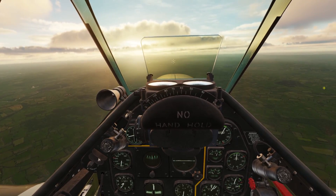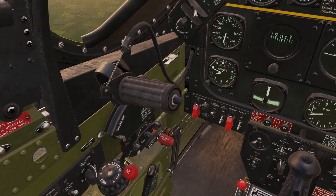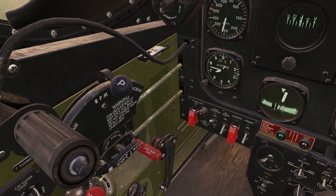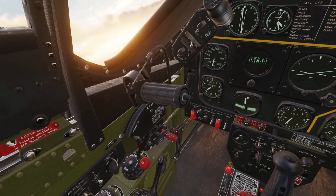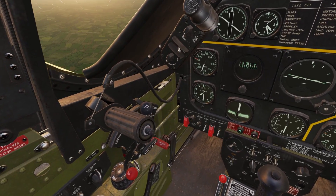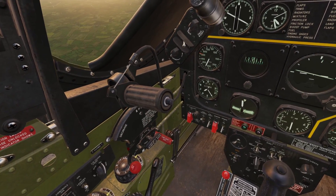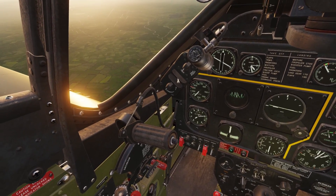In this video, I'll be going over engine management for the P-51. So first we have these two levers here on the left. This big one here is the throttle, and that little one is the propeller. First, let's go over the throttle. This controls how much gas and air goes to the engine. The more you push the throttle forward, the more fuel and air will go in, and the more powerful the engine will be, and the faster the plane will fly.